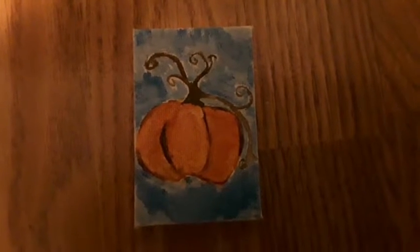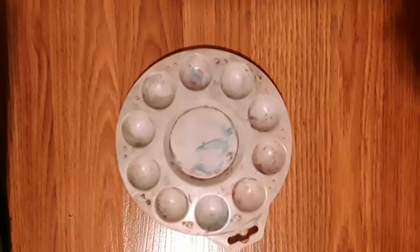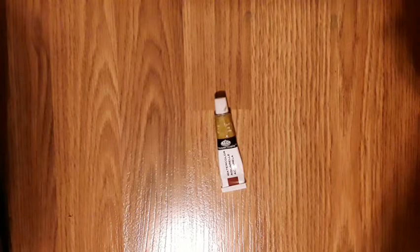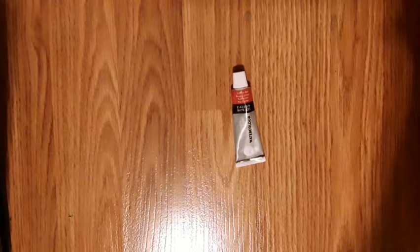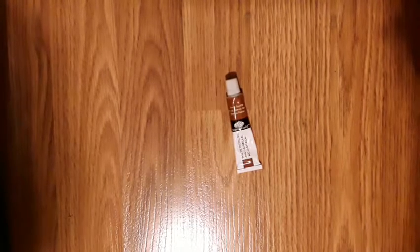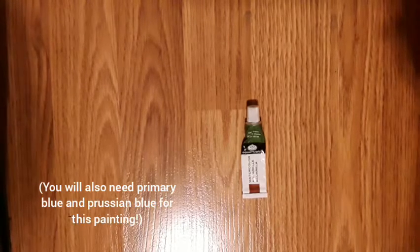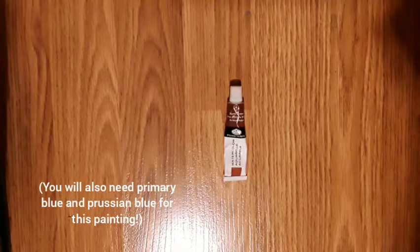For this tutorial you will need a pencil, a palette, an eraser, yellow ochre watercolor paint, crimson red watercolor paint, vermilion, burnt sienna, black, lemon yellow, sap green, deep green, and burnt umber. And of course you'll need your canvas. Let's get started.